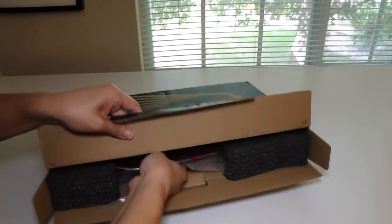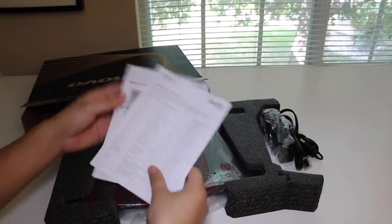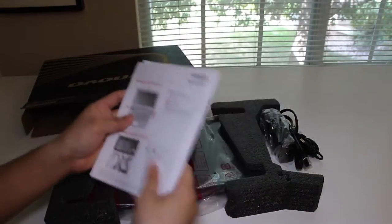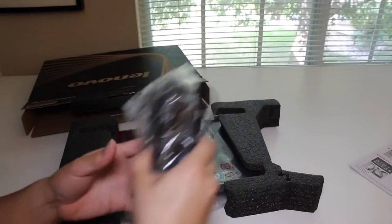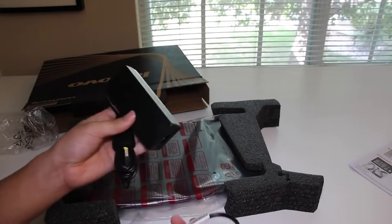Let's get this unboxing started. Let me go ahead and pull this laptop out. On the top looks like we have some paperwork here — Lenovo's technical support numbers and Lenovo's quick setup guide. Here's your AC charging adapter and your AC power cable.